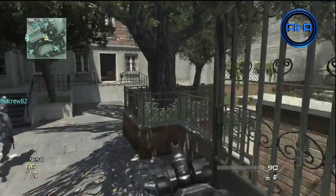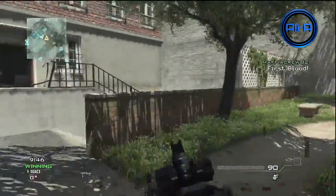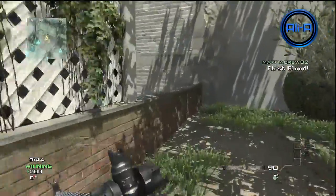Hello everyone, my name is Ali A, welcome to another video. It's going to be slightly different this time. As you can see on the screen here, this looks like a normal video.